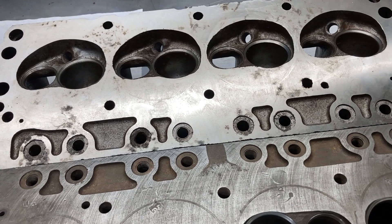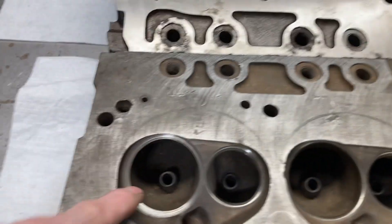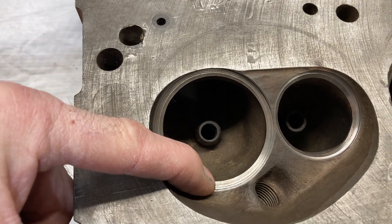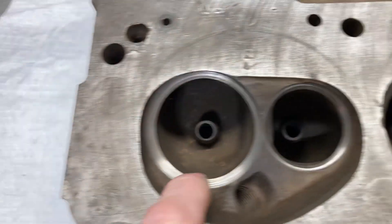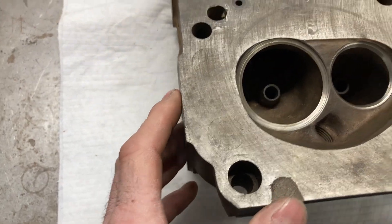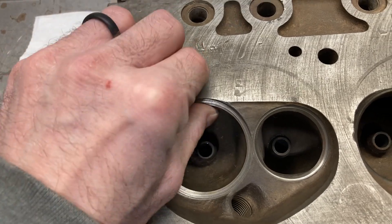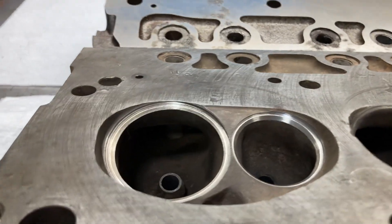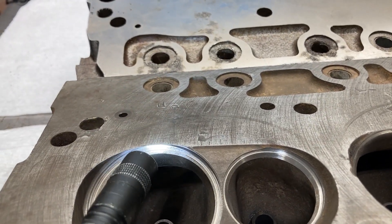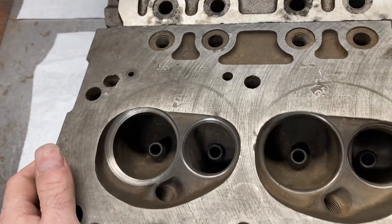So I have my work cut out for me and my machinist. This one seat — I don't know what's happened to it. It doesn't look like the others, and it's sunk pretty bad. My machinist and I were looking at it and we're not sure we want to take a chance on putting a seat in that, because none of us are familiar with how these heads are set up, and there's just not much left underneath there if we had to install a seat. We'll have to discuss that at a later date.